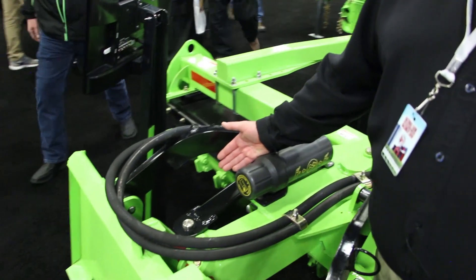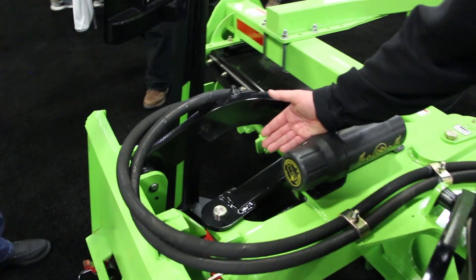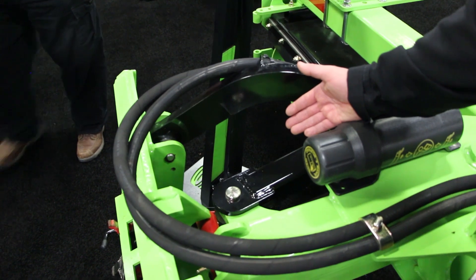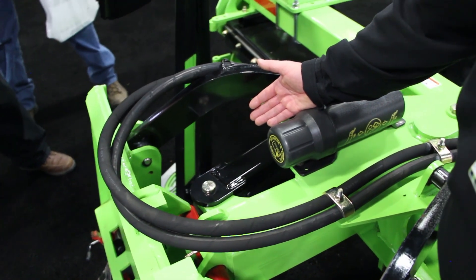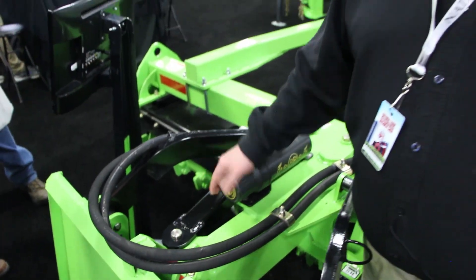This particular unit has a manual pivot option. Also available with this SMR 800 product is a hydraulic pivot option. What that does is allows you to angle your drum up to 18 degrees to windrow your product over to one side of the unit.